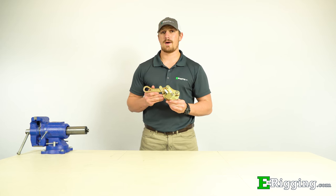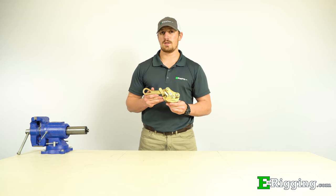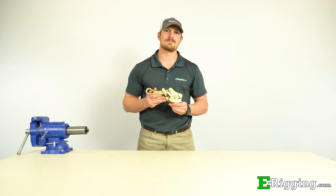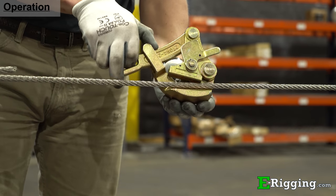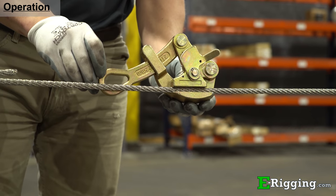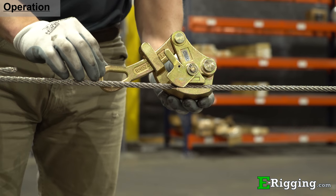In today's video, we're going to talk about cable grips and how you can properly install and put them to use for your application. Cable grips are mechanical devices that consist of a handle and a set of grooved and serrated jaws that can easily be opened and then closed onto a length of cable.